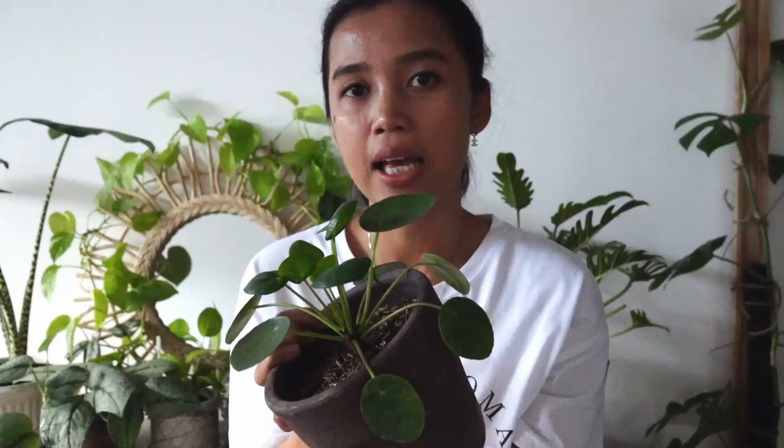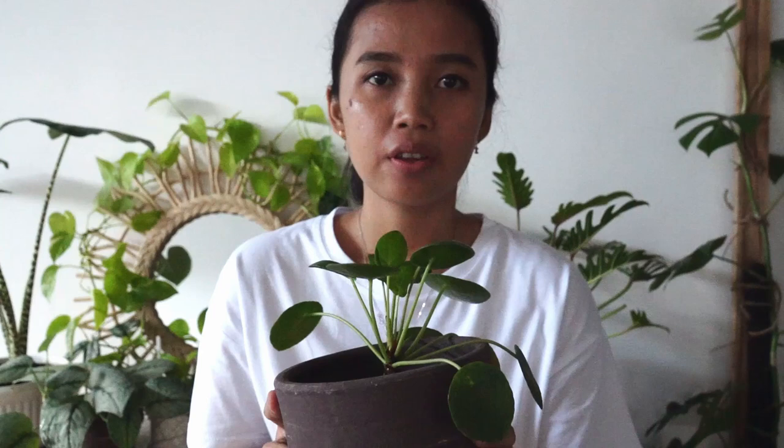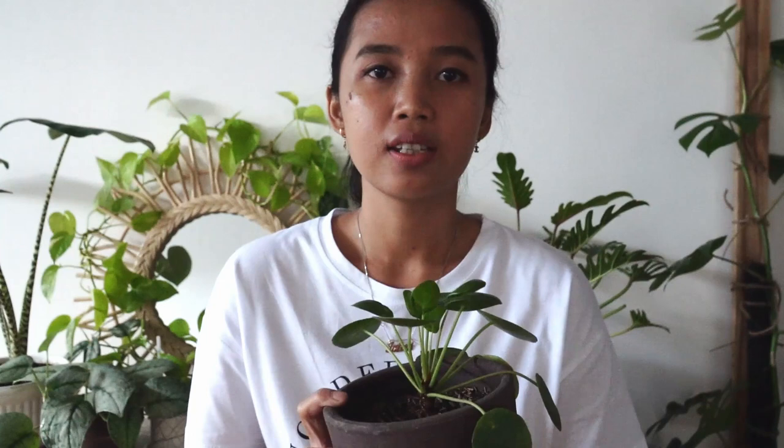I know I had one before, a similar size to this one, but it did not make it — it died on me last year. First problem was it got mealybugs, and then I placed it outside on the veranda. At that time we got a foster pup named Aroma, and he knocked it off to the ground. It was in a ceramic pot and it shattered. It was dying anyway, so it's gone.